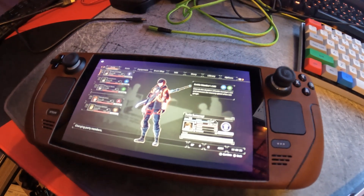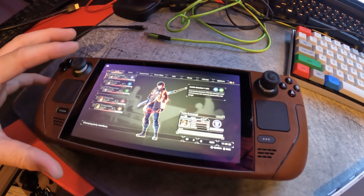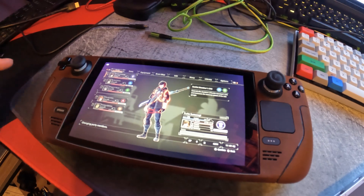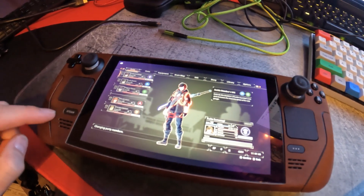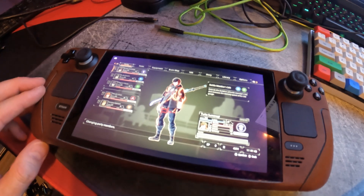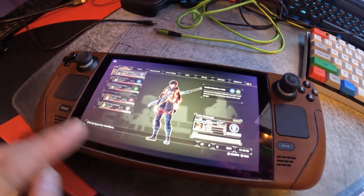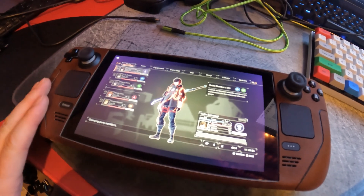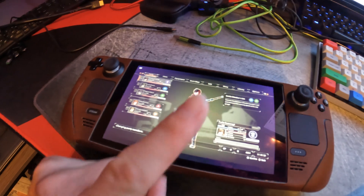Hey guys, what's going on? Welcome to the channel. As you can see here, I have my Steam Deck. If you've seen any of my other videos, such as my DBrand Skin Install, you can see that this still has the DBrand Leather Skin and still has the tempered glass screen protector. So far, everything's been great with both of these. If you have not seen that video, make sure you check it out — it's up here, I'll have a link.